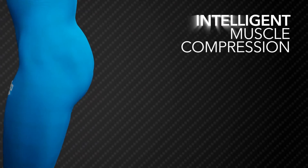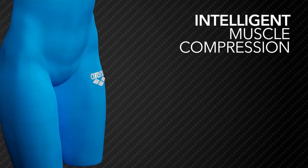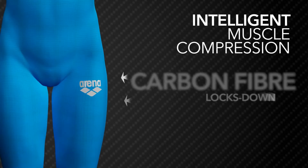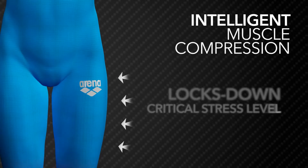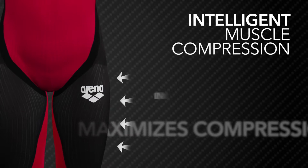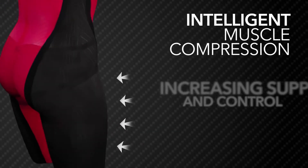Carbon cage means intelligent muscle compression. Carbon fibers, combined with high stretch yarns, lock down when a critical stress level is reached. This maximizes compression on over-extended zones, increasing support and control when and where needed.